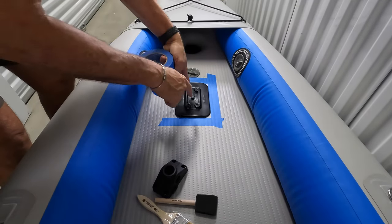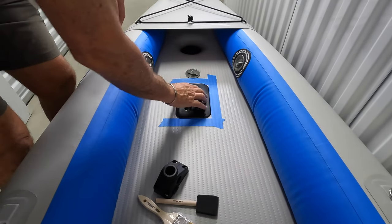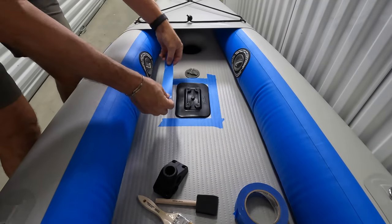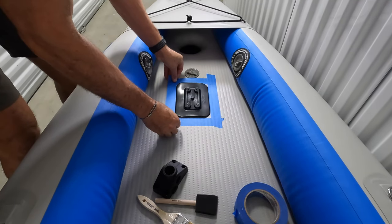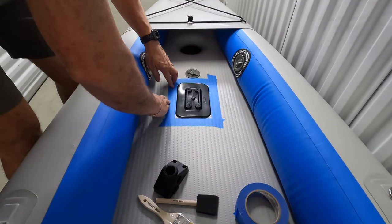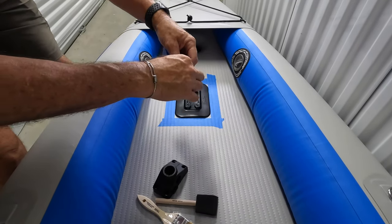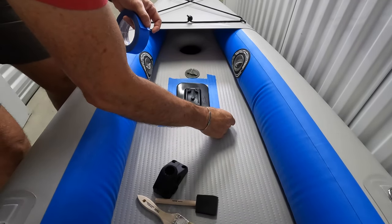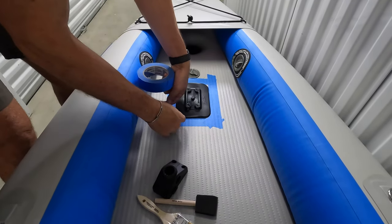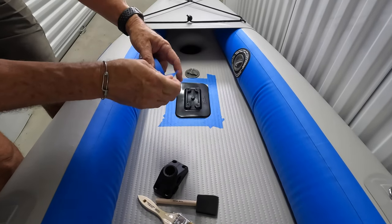You can take a Sharpie marker and just draw around to outline where that base is. I've done that before, but this time I'm going to try it out with painter's tape. You just need to delineate where it's going so you know where to put your adhesive. The only problem with the painter's tape is you kind of have to block off the corners, because otherwise you're going to be putting glue on the corners and that will be exposed and not covered by the pad.